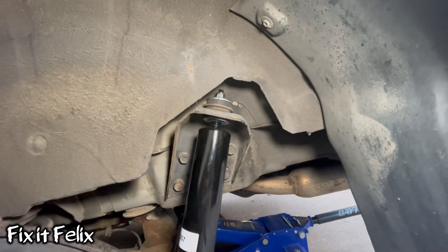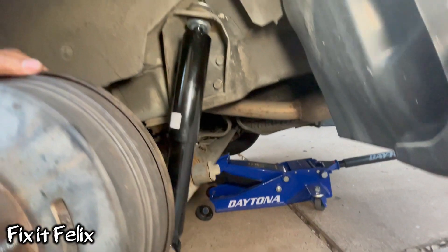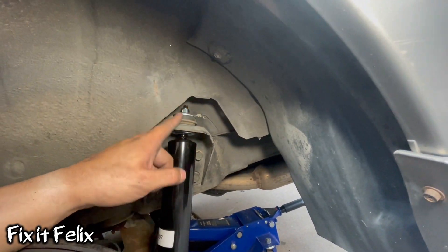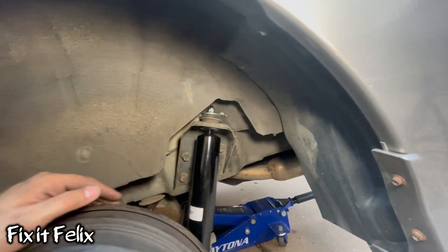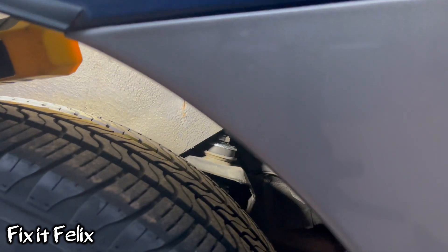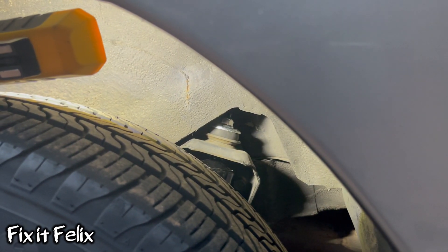Everything looks perfect, everything is really tight, everything looks good. If you're going to do the other side on the passenger side, it's basically the same thing — just follow the same instructions. I already finished replacing both sides, everything looks nice and sturdy. Let me push the car down and see — perfect, no more sound and it doesn't bounce too much like before.